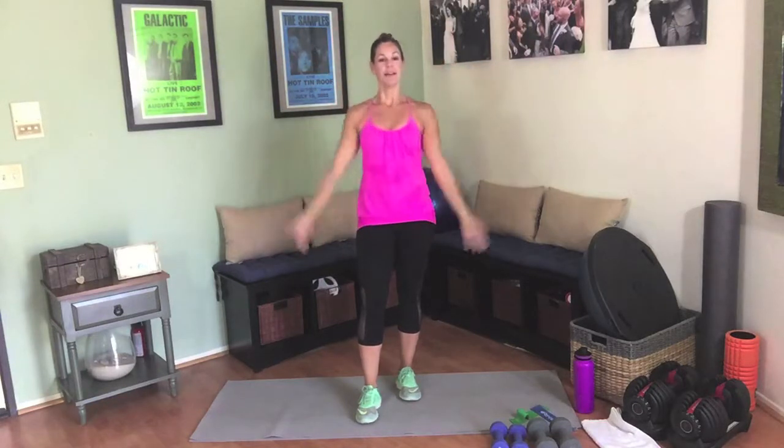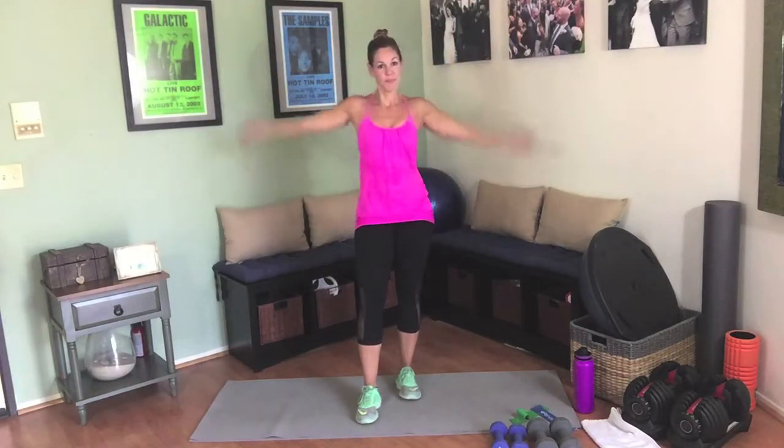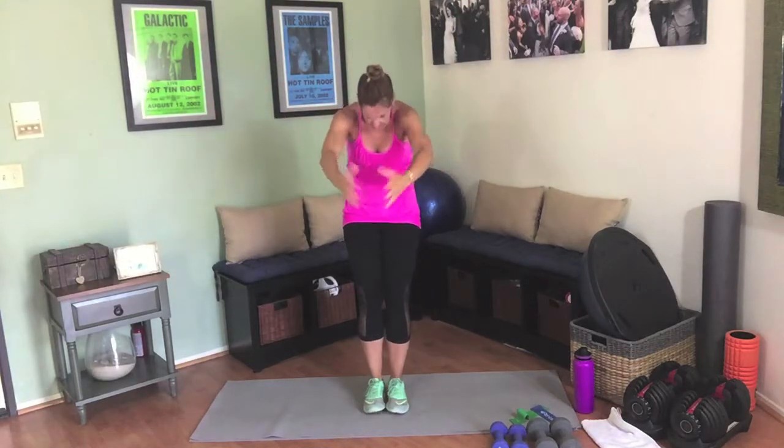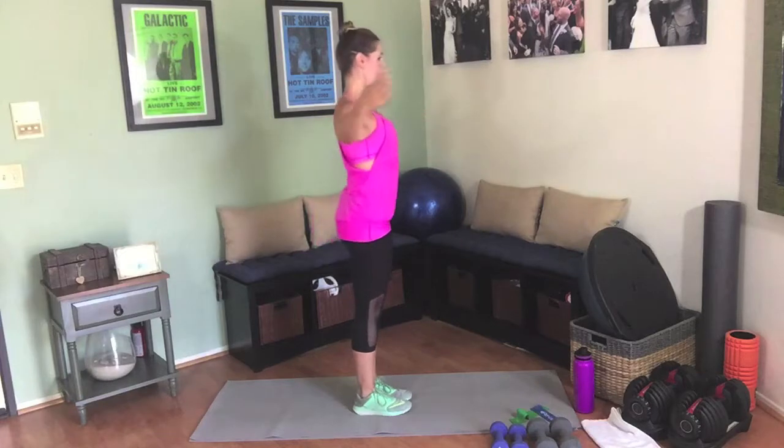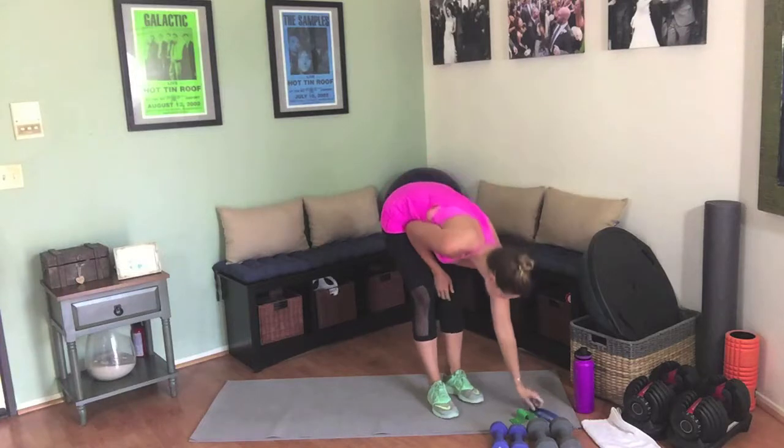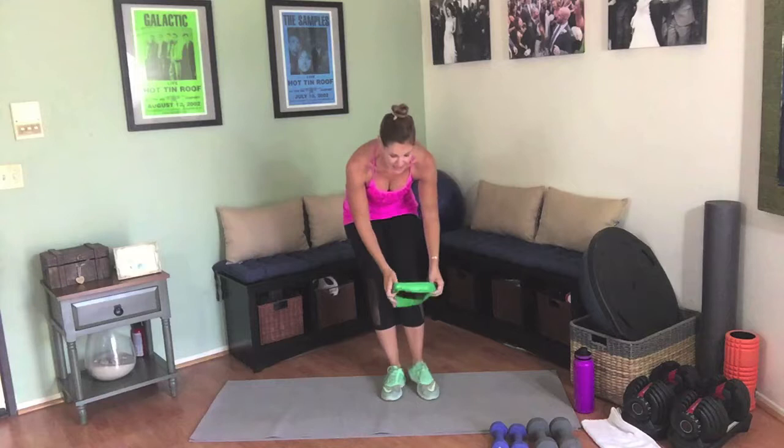Make sure to reverse those arm circles. Chest open and close. Arch in the back, round the back. For this workout I have heavies and lights, and also those mini bands that we've been using — medium and light resistance. We're going to start with those mini bands. Take the medium resistance putting it right around the knees, and take the light resistance right around the shins.